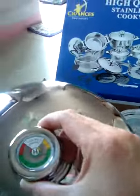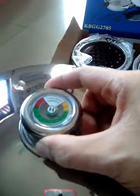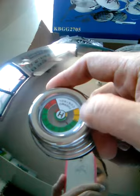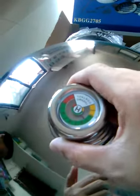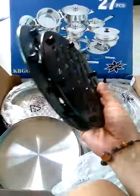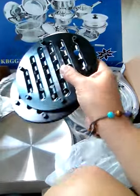Wow, there is actually a temperature gauge — a temperature control — very nice, I did not expect that. And it's quite heavy, it's not thin.